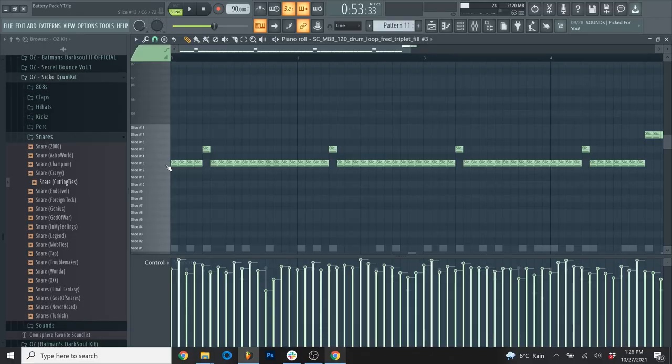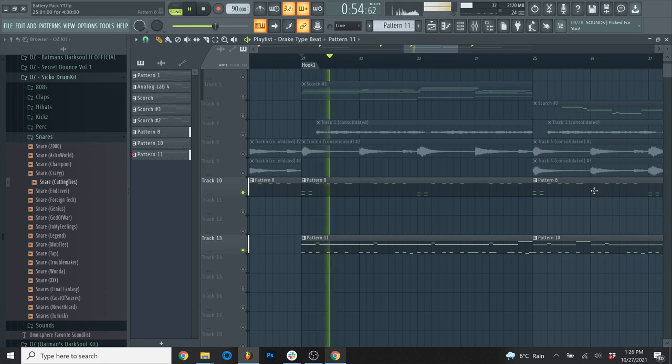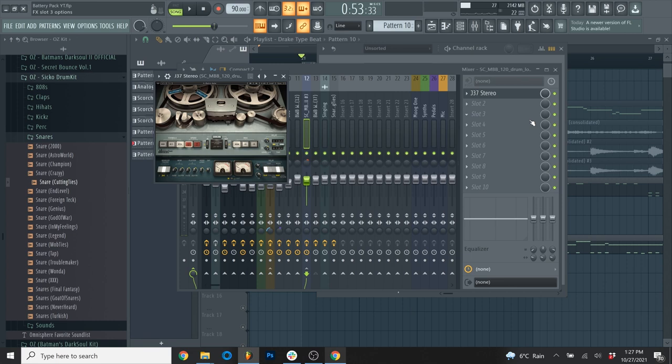The next thing I hear in a lot of Drake's music is the chopping of old drum loops. I took a drum loop off of Splice and chopped out the snares and hi-hats. When you add that with the 808, it really comes together. I used the J37 on the drum loop to give it a little oomph and dirty it up.